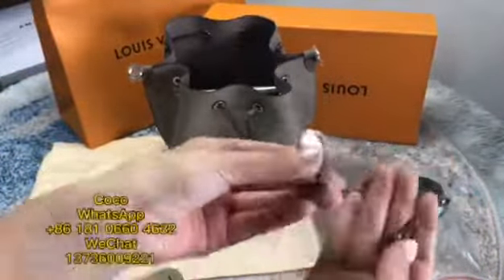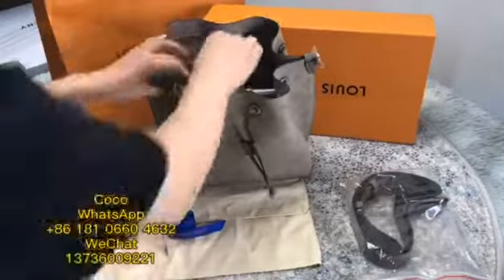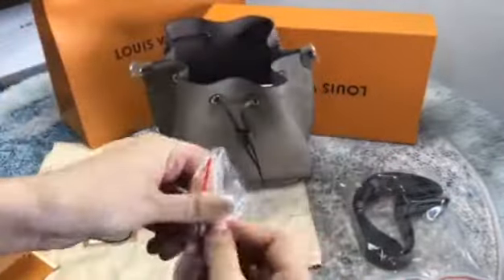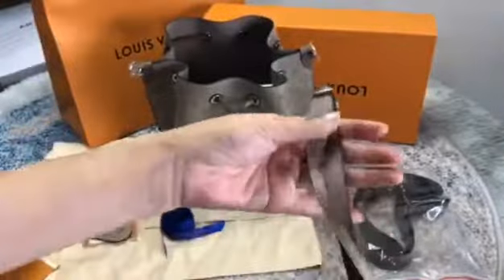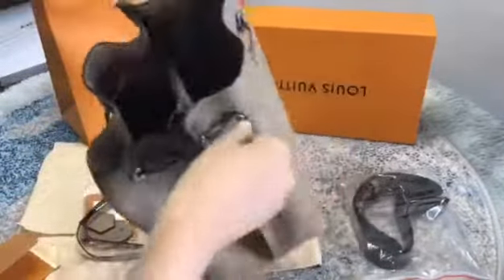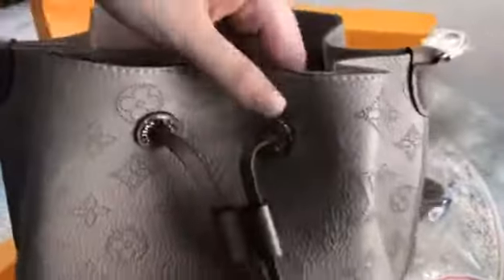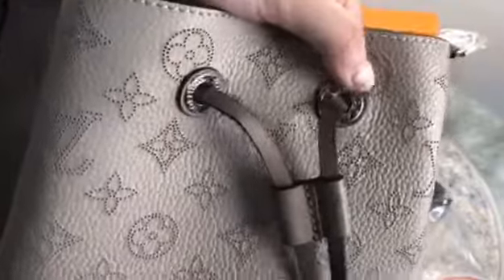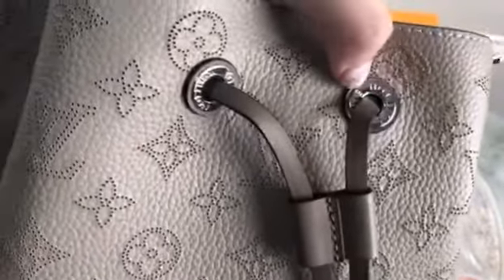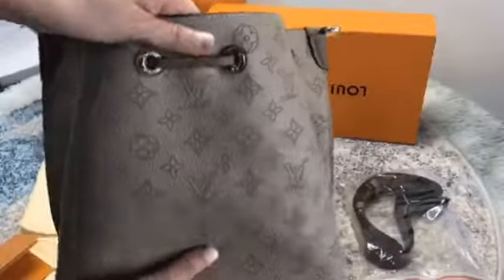This is Risveidong color. Please check the hardware. This is Risveidong color, it's very nice. You can see this logo. And the upper material is called Skin, it's very well.